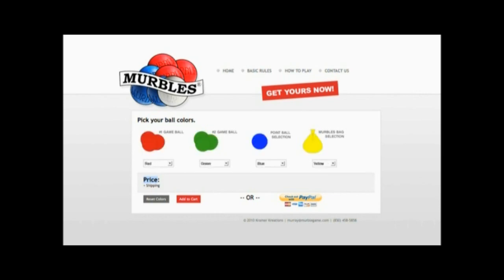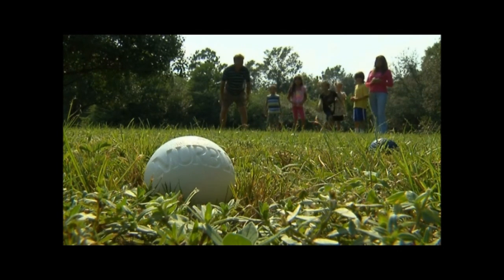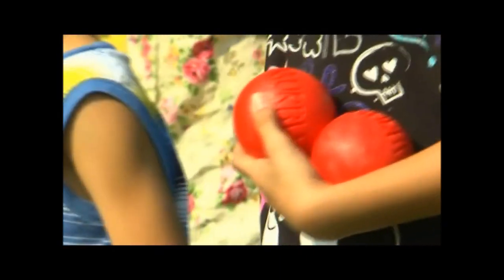It's lighter — that's the big thing. It's about 25 pounds lighter than bocce ball. People don't want to carry a 35-pound game anywhere. I saw one woman that had to use two hands to throw the ball — the bocce balls are like three and a quarter pounds. With merbles, that doesn't happen. It only weighs half a pound, so you can play it all day.